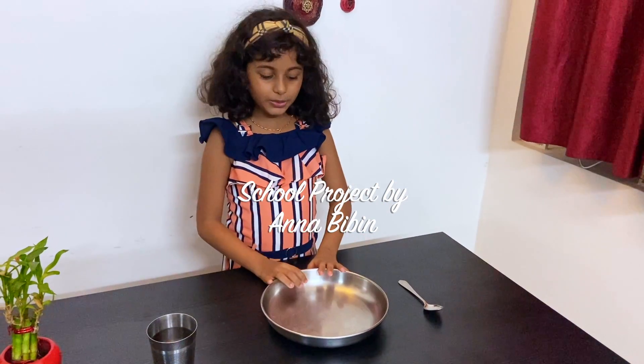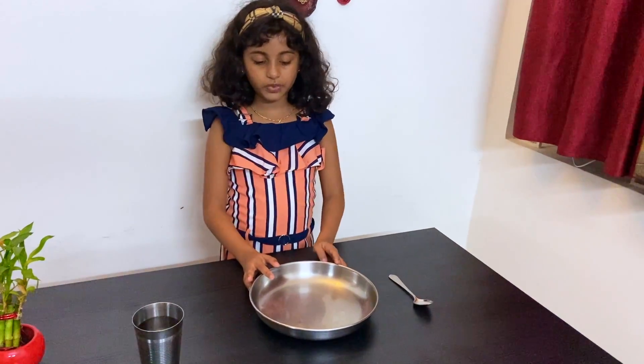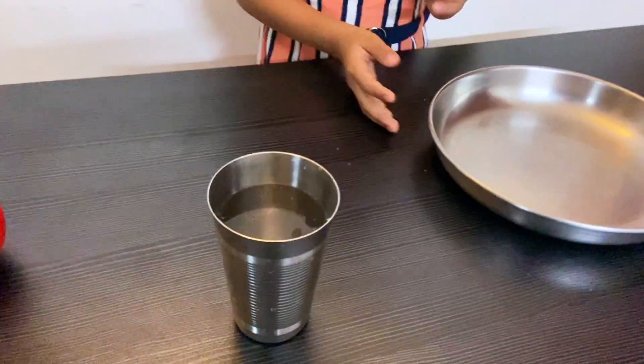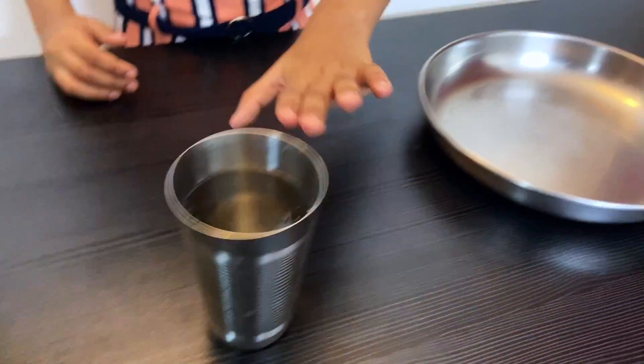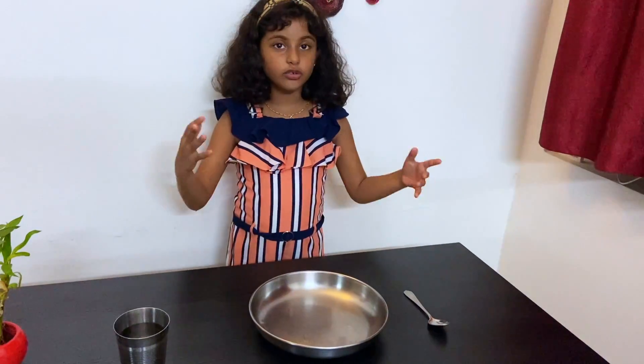Hello friends, so today I am going to show you how to make sound waves. The things we need are a glass of water, a plate and a spoon. We need totally three things.